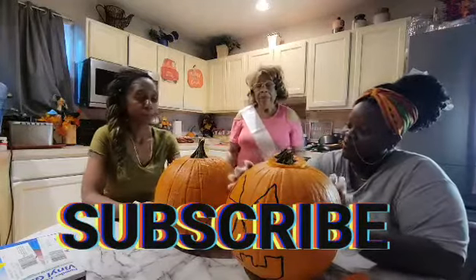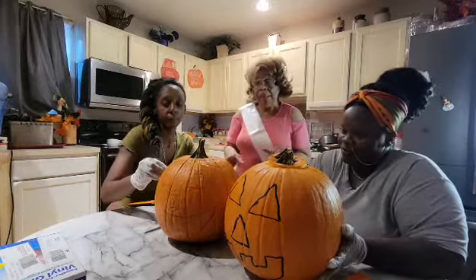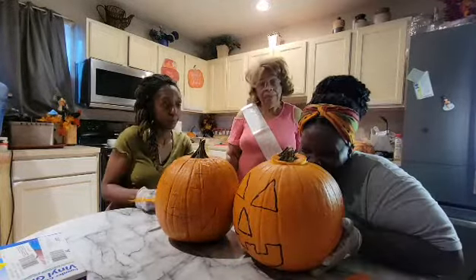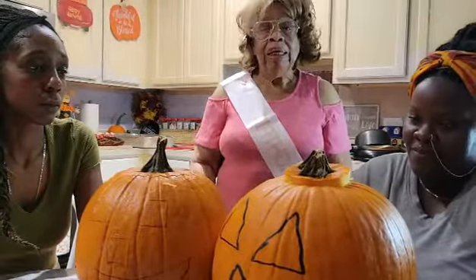This is Lena back again. My granddaughter and friends are going to cut the pumpkins and show you how to clean them out.